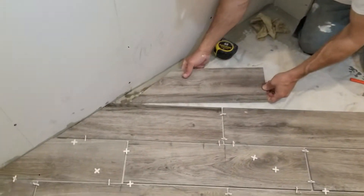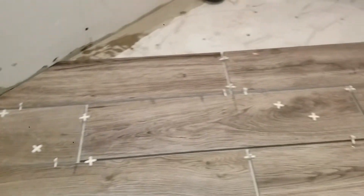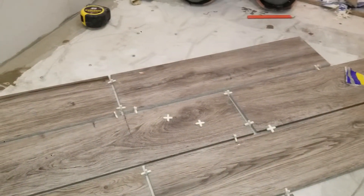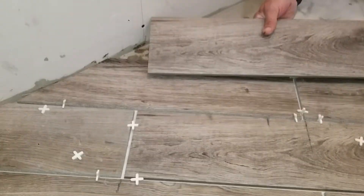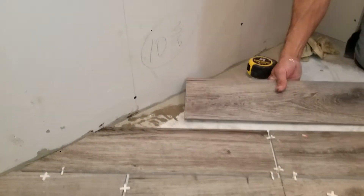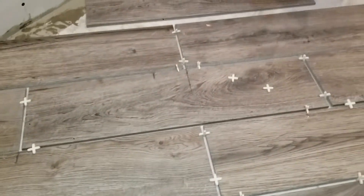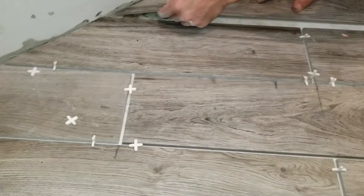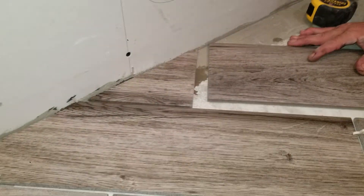Okay, so far everything seems to be working good. Now I have to get another piece of tile to see where I line up, because even this little piece will come in handy. So now let's say we put this in here, and then this will line up.